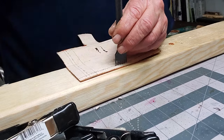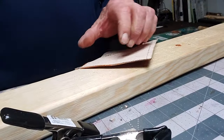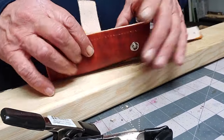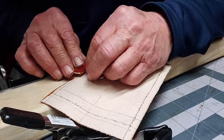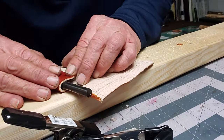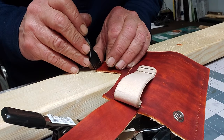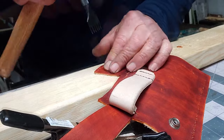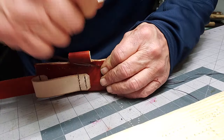Now I'm punching the holes out for the sewing of the actual sheath. It's tedious — got to try and keep it straight and then just line them up. I've got to line up the holes for the ferro rod holder because I've already punched those holes. I just lined them up, marked it, and punched them. And they line up — we're off to the races.